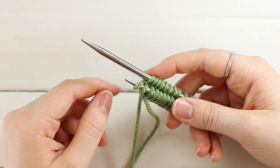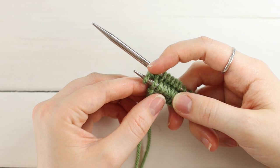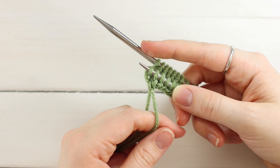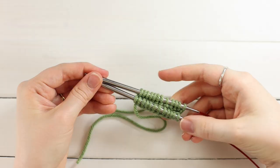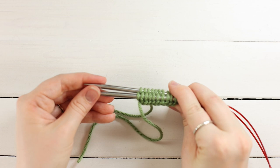Pull the back needle out so those stitches don't drop. Take the last cast-on stitch — the one the tails are attached to — and pull it over the slipped stitch and off the needle. Pull on the tails to even it out. You've just joined in the round and should have 12 stitches on each needle. Turn your work so the tail is in the back and bring your yarn in between your needles.